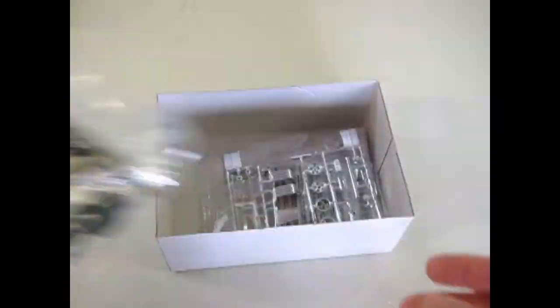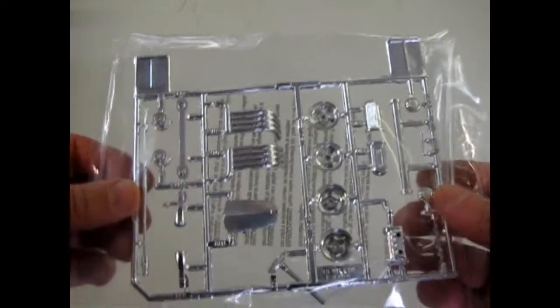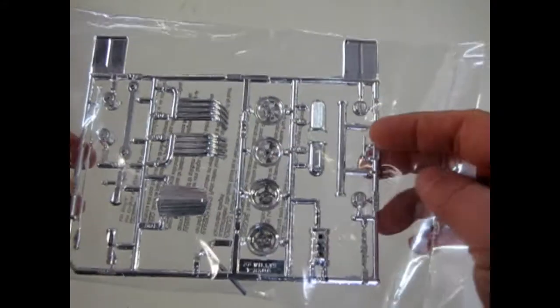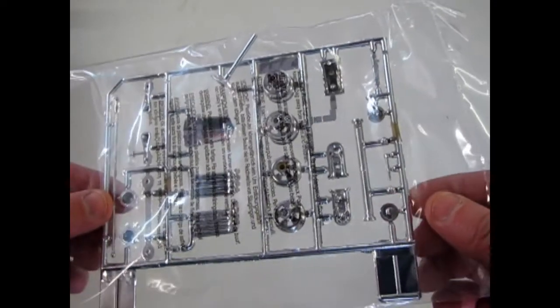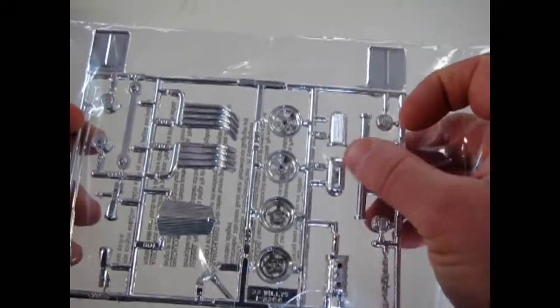Nice kit. Now I'll just move this out of the way. There's our chrome — there's some pretty cool parts in here that you could maybe use on some of the other dragsters in your collection. Nice big whip police antenna here. The big steering wheel with that really long, long steering column. And that blower — I've seen that in a few other kits actually.